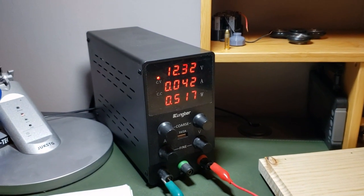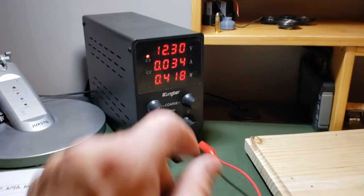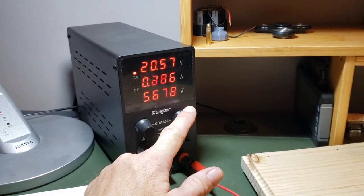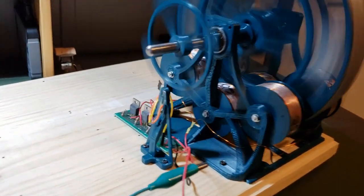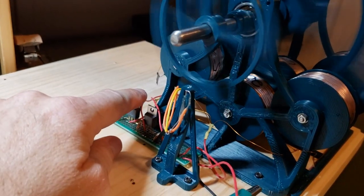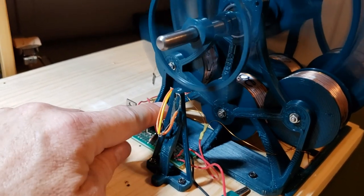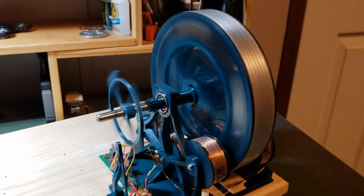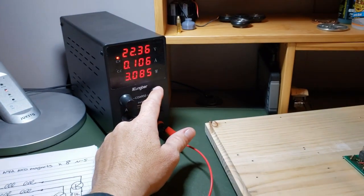Check out the current draw — once it gets up to speed, it's not drawing a lot of watts. Let me crank this thing up: 20 volts, 21 volts. And when I touch the transistors, they're cool.